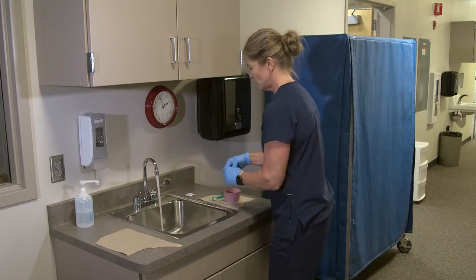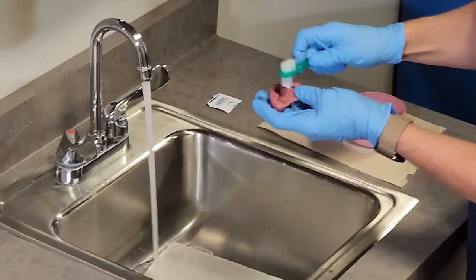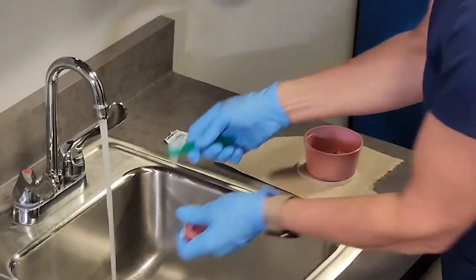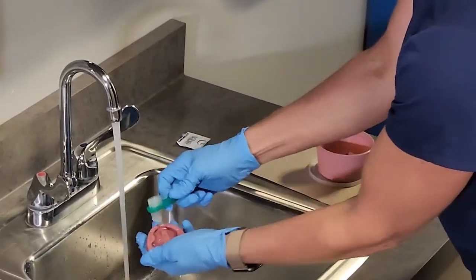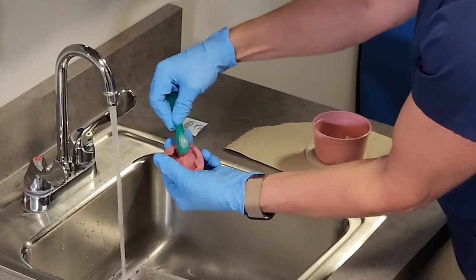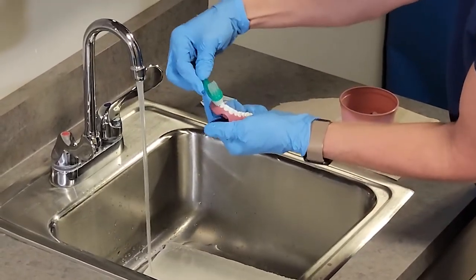I'm going to take the water. The denture brush has a long side and a short side. The long side goes in the grooves of the dentures and the short side is used for the teeth. I'm going to get both of those under the water and use the long part in the grooves of the dentures and then the short side on the teeth.